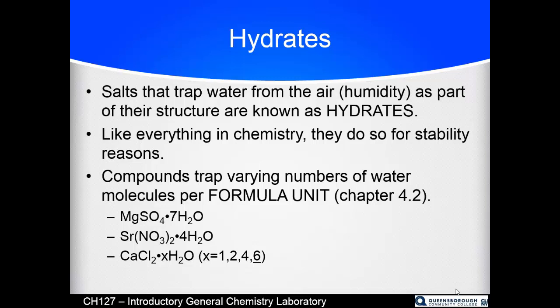Various hydrates trap varying numbers of water molecules per formula unit, which is a chapter 4 section 2 topic. For example, magnesium sulfate traps seven molecules of water per MgSO4. There is one Mg for every SO4 and seven waters for every MgSO4, but it's an alternating plus-minus infinite array of cations and anions — no particular Mg belongs to any particular SO4.